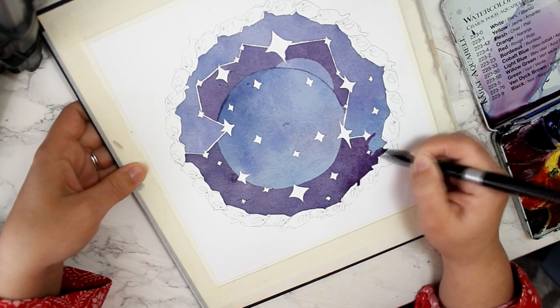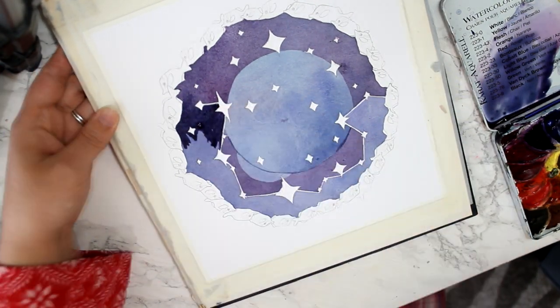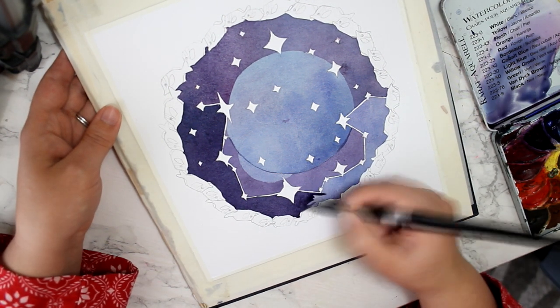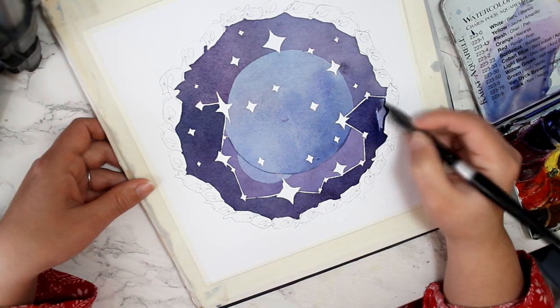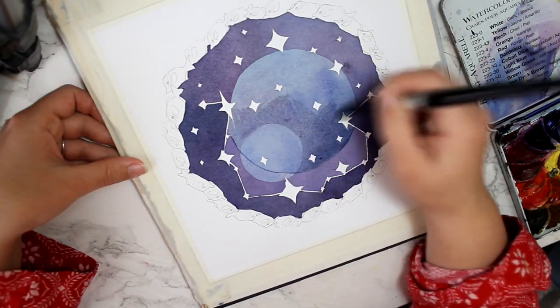I still have a bunch of tarot cards that I haven't used yet for art prompts. If you thought it would be interesting to see me come up with an idea prompted by a tarot card from start to finish, just let me know in the comments — it's on my list of things that I want to do.